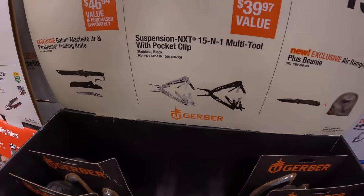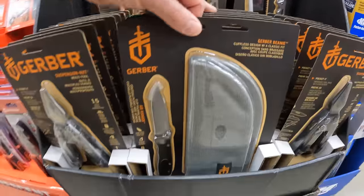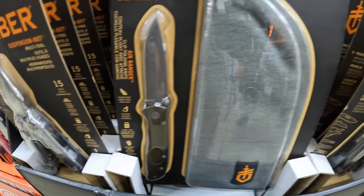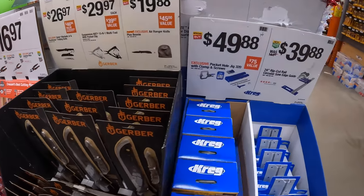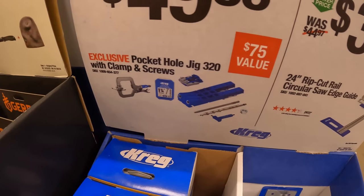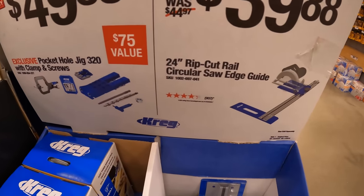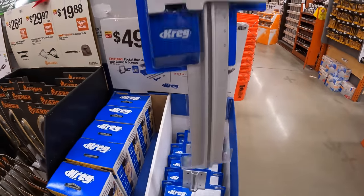$29.97 for the 15-in-1 multi-tool with a pocket clip. They also have a pocket hole jig 320 with clamp and screws as a kit, or for $39.88 the 24-inch Rip-Cut rail circular saw edge guide.